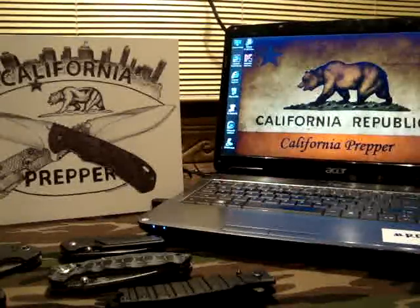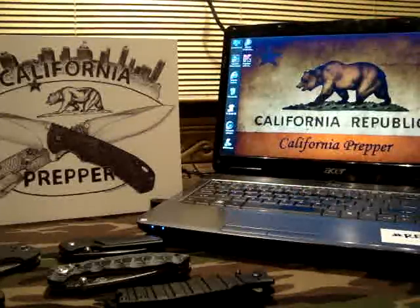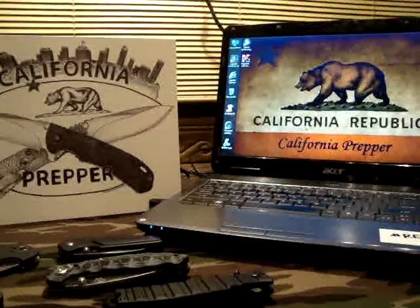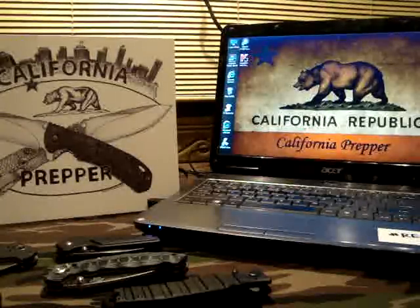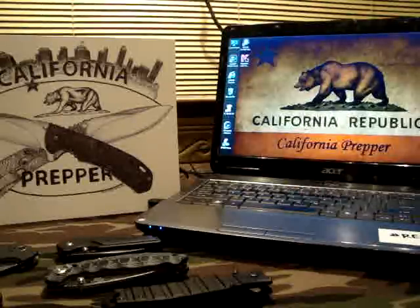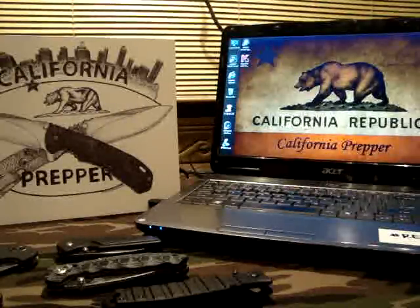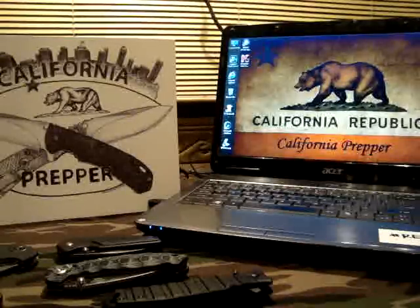Hey there YouTube, California Prepper. I haven't done an EDC update in a while, and to tell you the truth, my EDC has changed quite a bit in the last few weeks. So with that being said, I'm going to show you guys what I'm carrying now and just tell you a few things that have changed. Without further ado, let's hop right on into it.